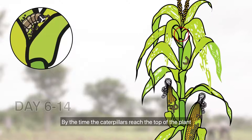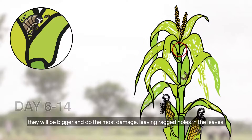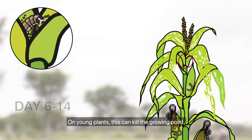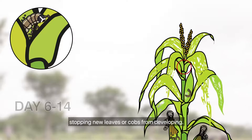By the time the caterpillars reach the top of the plant, they will be bigger and do the most damage, leaving ragged holes in the leaves. On young plants, this can kill the growing point, stopping new leaves or cobs from developing.